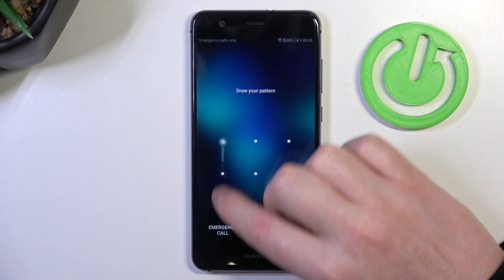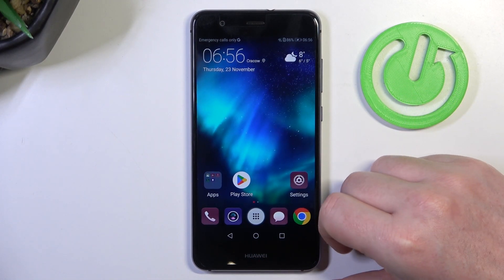Hello! In this video I want to show you how to set up Huawei P10 Lite for a senior person.